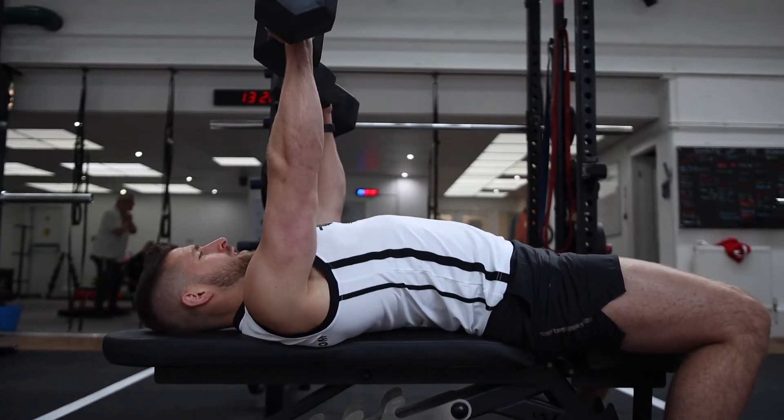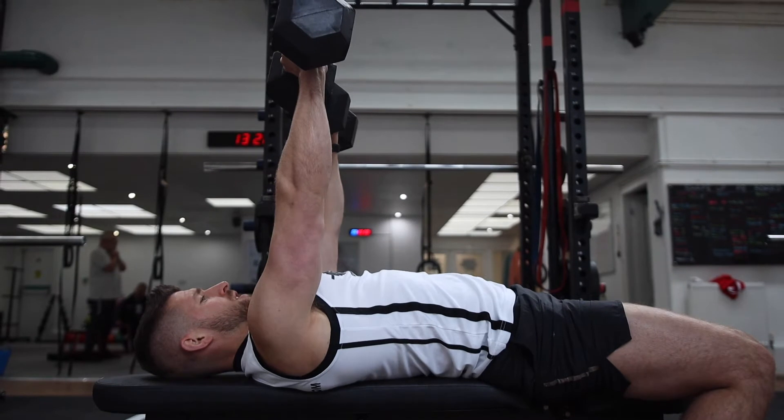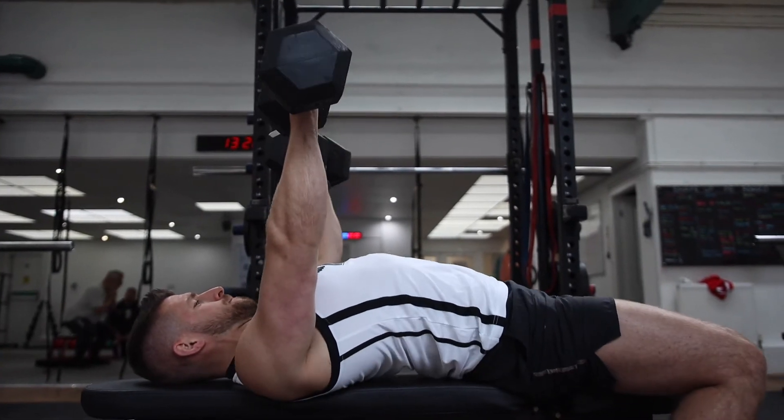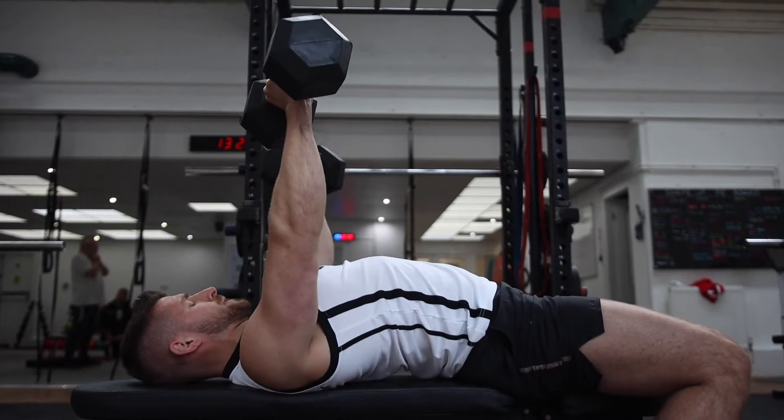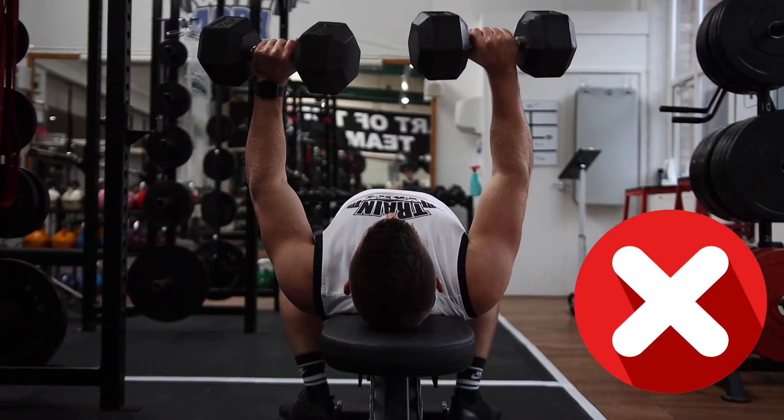Whenever we do any bench pressing, we want to make sure that we've got that chest up and our shoulders pinned back. The more you do this, the more we're going to work the chest more effectively and you'll feel a lot stronger.